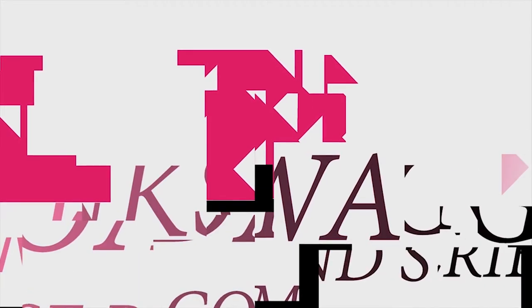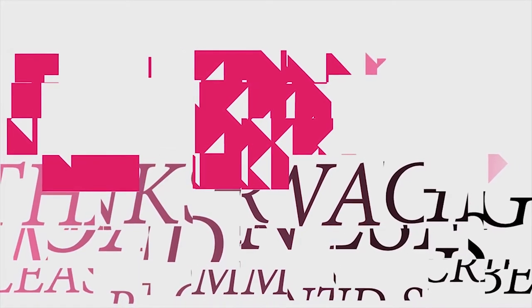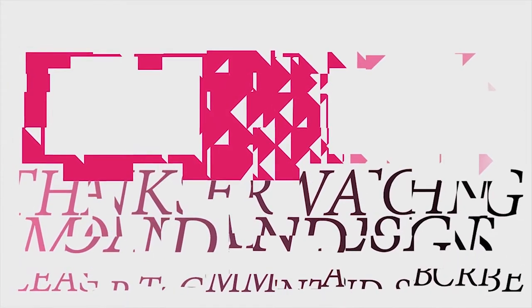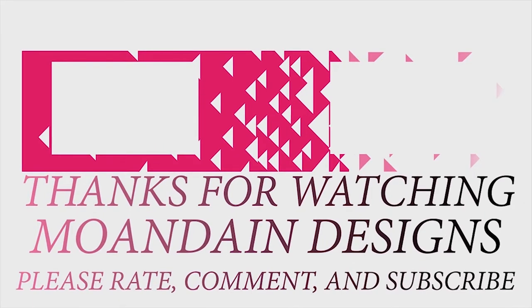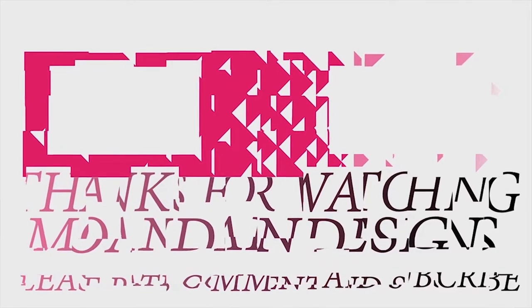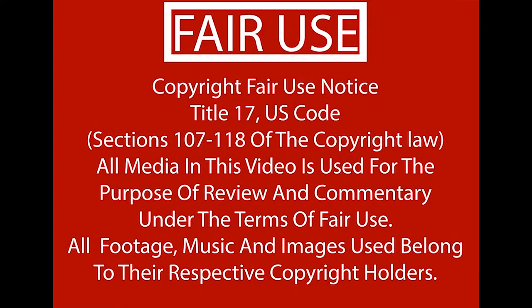Well, that's it for this episode of Mondain Designs. I'm your host, Mondain, and I hope you enjoyed this episode as much as I enjoyed making it. I have videos on the 1st and 15th of every month, and look forward to sharing with you. As always, please like, comment, and subscribe, and have a wonderful day.